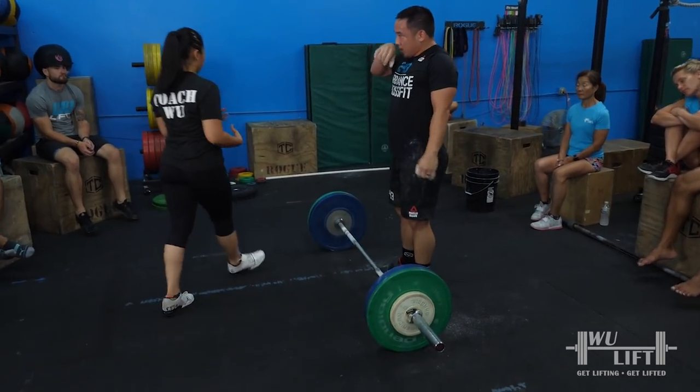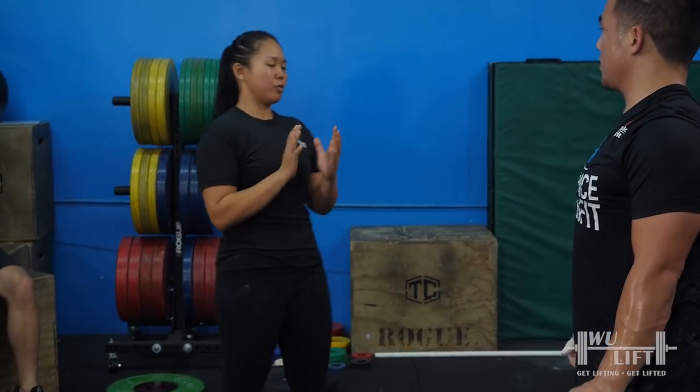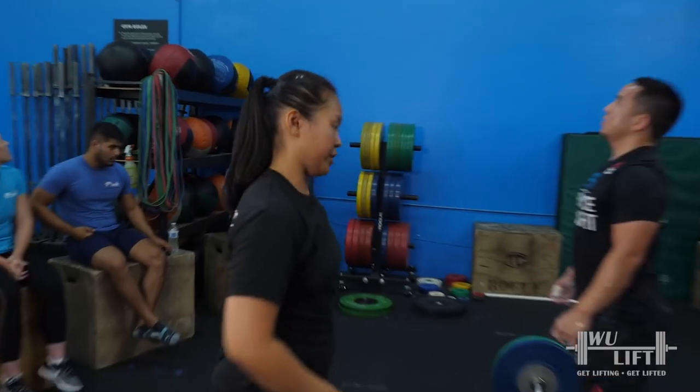We're going to do that one more time. I don't think I'm going to go much heavier than here — I just want to clean up your technique a little bit more. I want a bigger jump up and back, and I want to follow that up with this. But I want 30 seconds on the clock so we have to talk for 30 seconds.